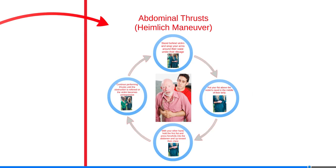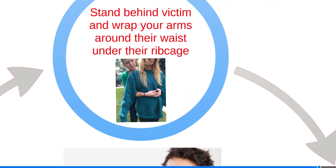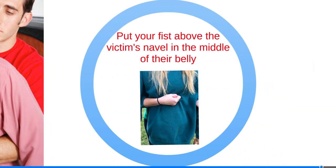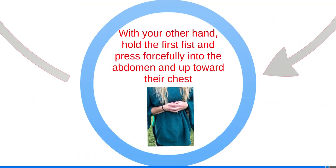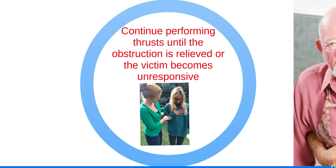For relief of choking, perform the Heimlich Maneuver. The Heimlich Maneuver is used on adolescents and adults. Stand behind the victim and wrap your arms around their waist under their ribcage. Put your fist above the victim's navel in the middle of their belly. With your other hand, hold the first fist and press forcefully into the abdomen and toward their chest. Continue performing thrusts until the obstruction is relieved or the victim becomes unresponsive.